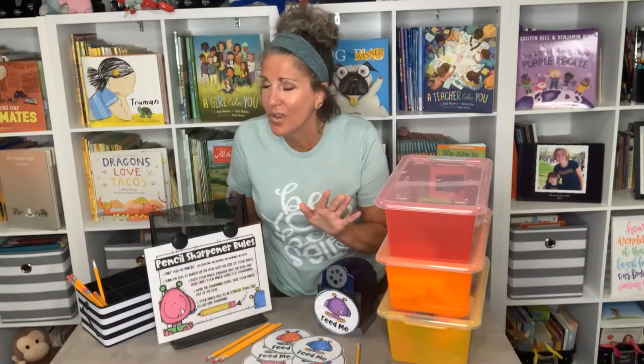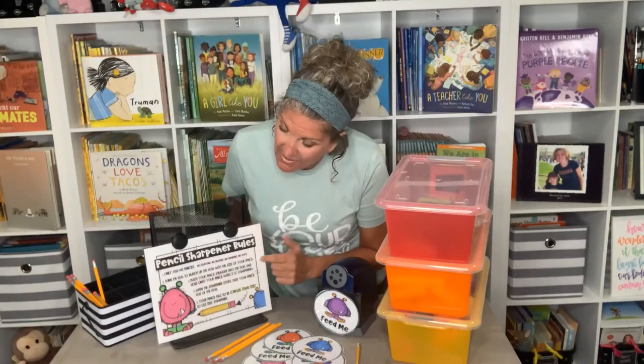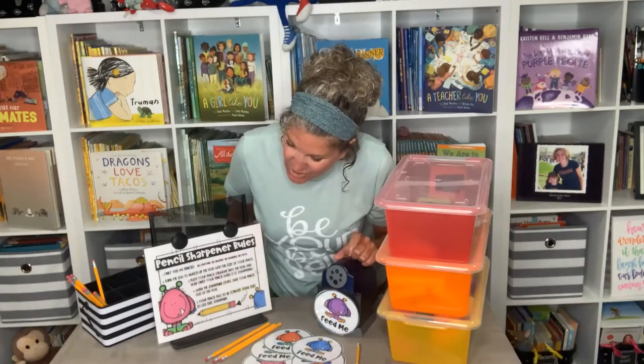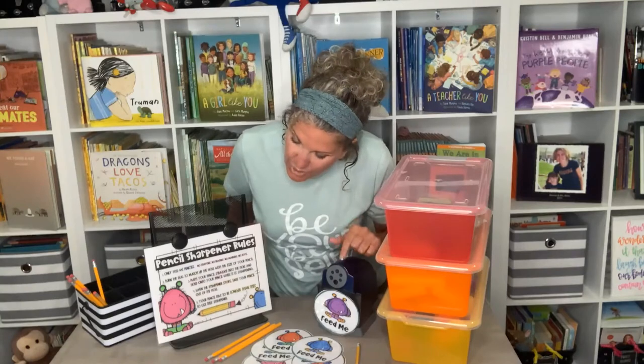So: a good pencil sharpener, and then teach them how to use it. I have the rules and we go over them. If you can't follow the rules, sorry, you can't sharpen your pencil — the end. I'm not buying a new sharpener; this has to last us all year. The rules: only feed me pencils — no crayons, no erasers, no markers, no toys.